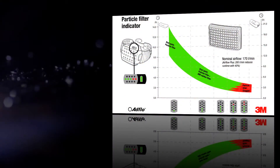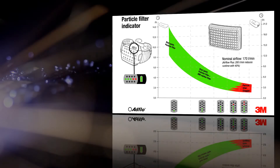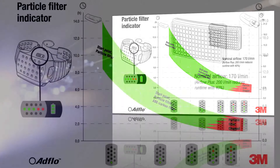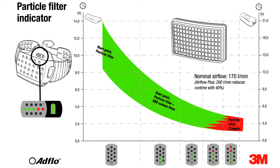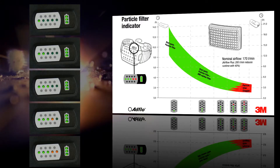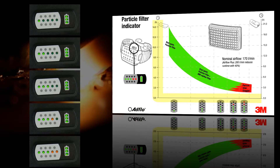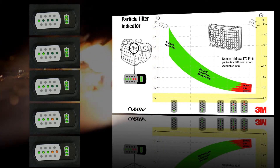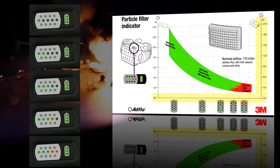Filter clogging affects battery life, but you can calculate the expected battery life based on the condition of your filters. This graph is supplied in the user instructions. Compare the number of lights on your filter clogging indicator with the curve of the graph. If you are using the standard battery, read off the left hand side of the graph; if you are using the heavy duty battery, read off the right hand side of the graph.